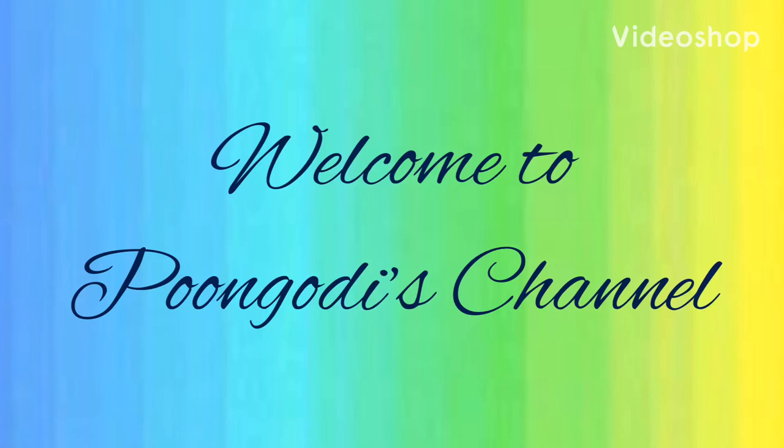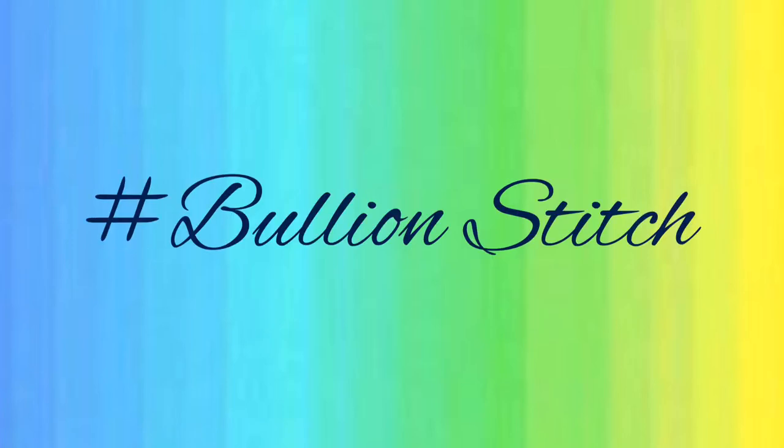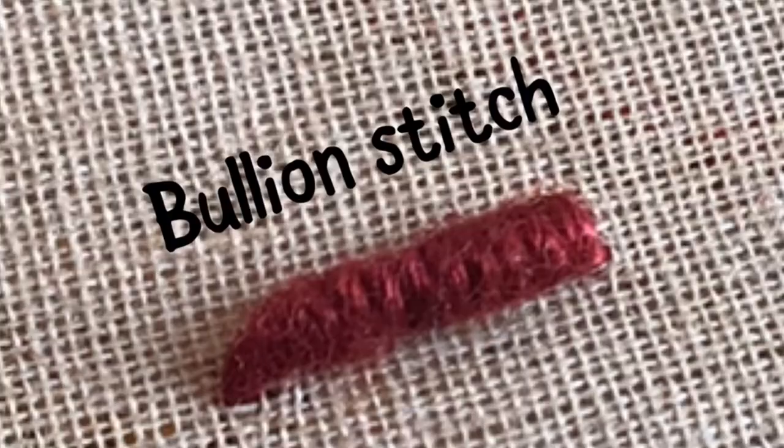Hello friends, welcome to Pungudi's channel. Today I will teach you the bullion stitch.